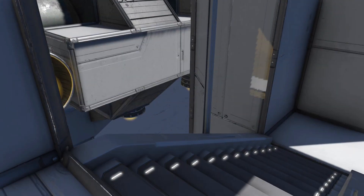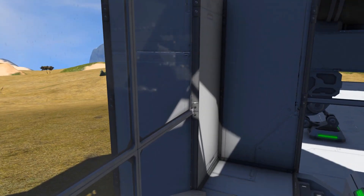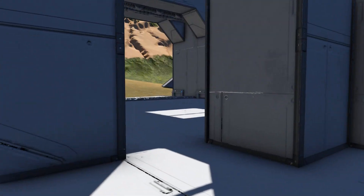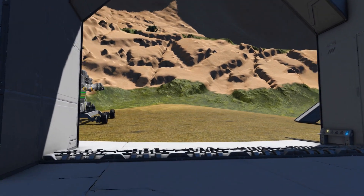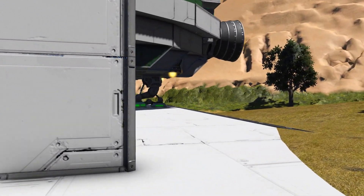G'day and welcome to another Space Engineers survival tutorial. This time we're going to take a look at small ship conveyors — a bit of a closer look than we've previously done — going through the differences between the large system and the small system, and then we'll apply that and create a welding ship which you could easily convert into a grinding ship if that's more what you need.